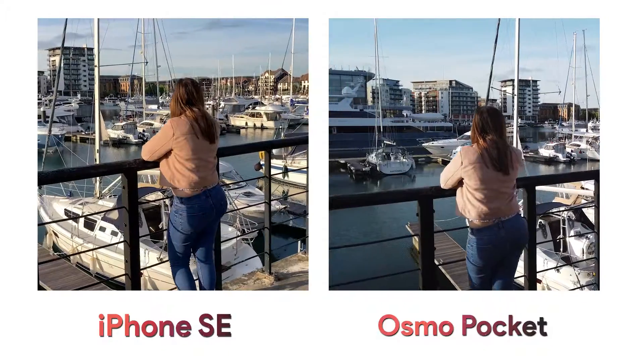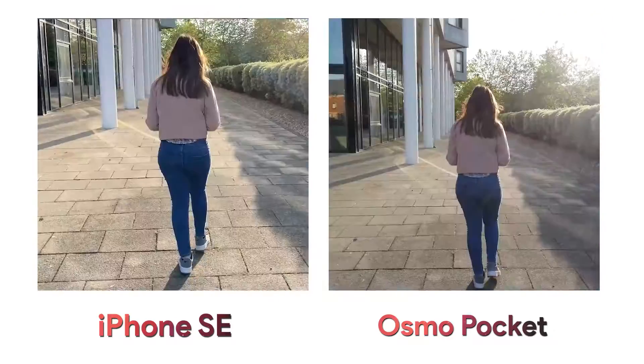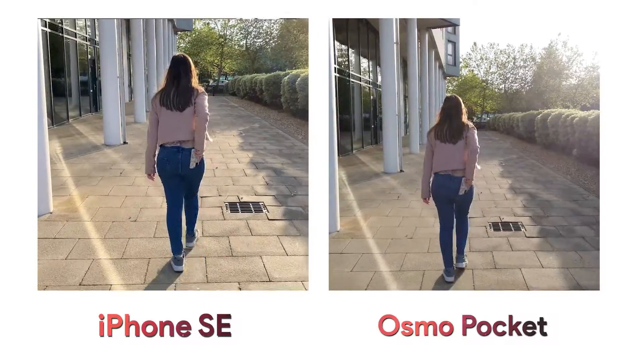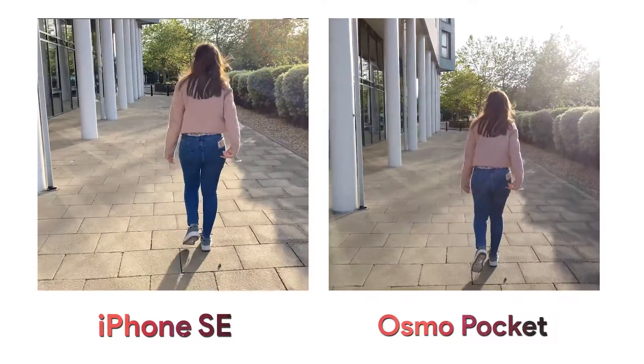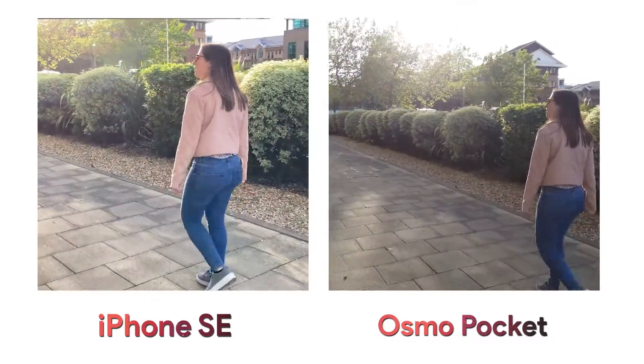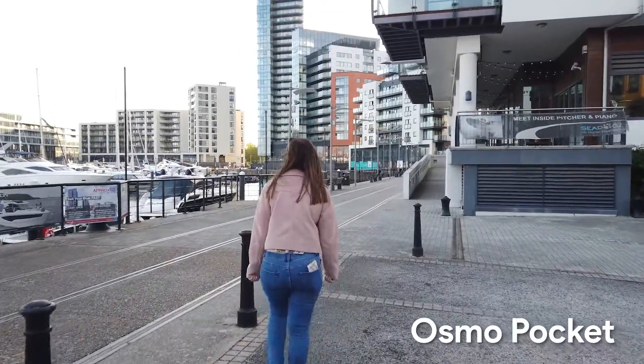The Osmo Pocket has one big advantage: it's on a gimbal. With the camera on a gimbal you can do more advanced movements and walk with minimal shake, whereas the iPhone uses digital image stabilisation. I was shocked at how the digital stabilisation on the iPhone kept up with the Osmo Pocket in one shot. However in another shot there are some artefacts from the iPhone's stabilisation, whereas the Osmo Pocket doesn't have these because it's stabilised by the gimbal. The electronic stabilisation may also explain why the iPhone shots are a bit more zoomed in — that extra bit of focal length is taken away in favour of room to stabilise, so the Osmo Pocket is much wider for video and slightly wider for photo.